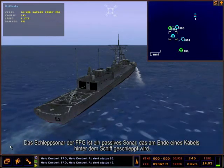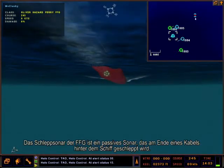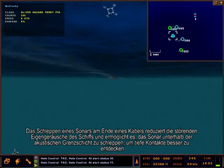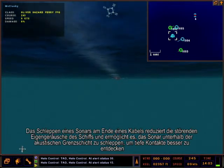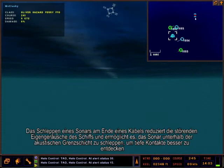The FFG towed array is a passive sonar that is towed behind the ship at the end of a towed cable. Towing the sonar at the end of a cable reduces own ship self-noise that interferes with sonar detection and allows the sonar to be towed below the acoustic layer to better detect deep contacts.